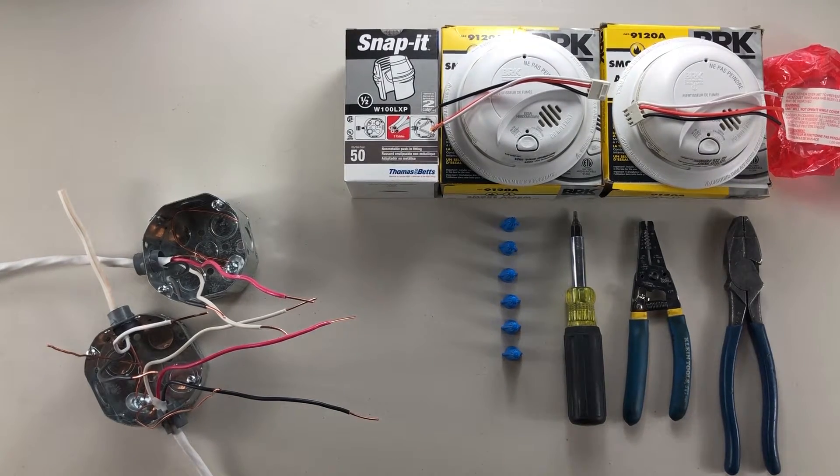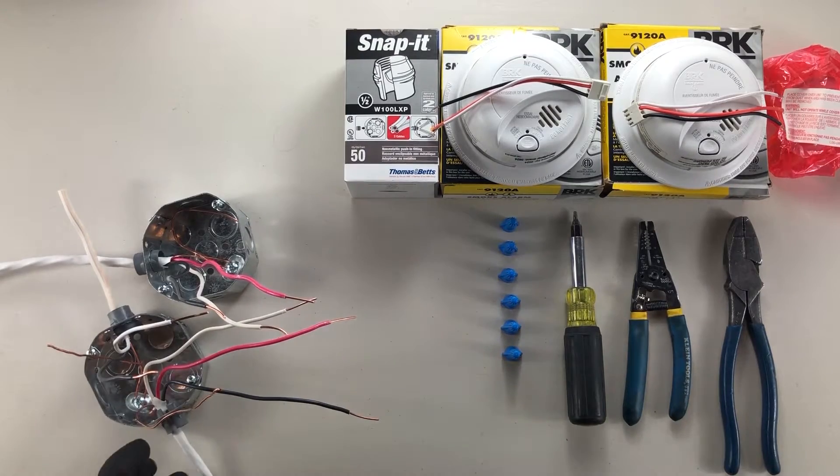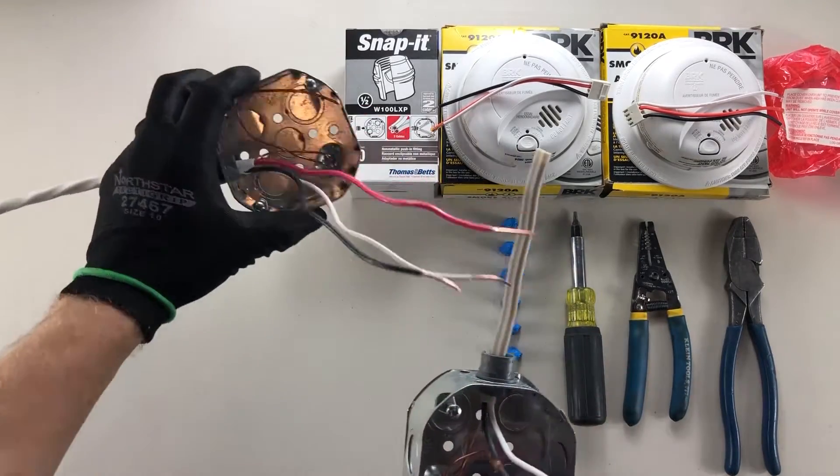Good day YouTubers, welcome back to another video with the Electrical Guide. Today I want to show you how to wire smoke detectors. I've already cut in my boxes, stripped and bonded these boxes already, just to save some time.